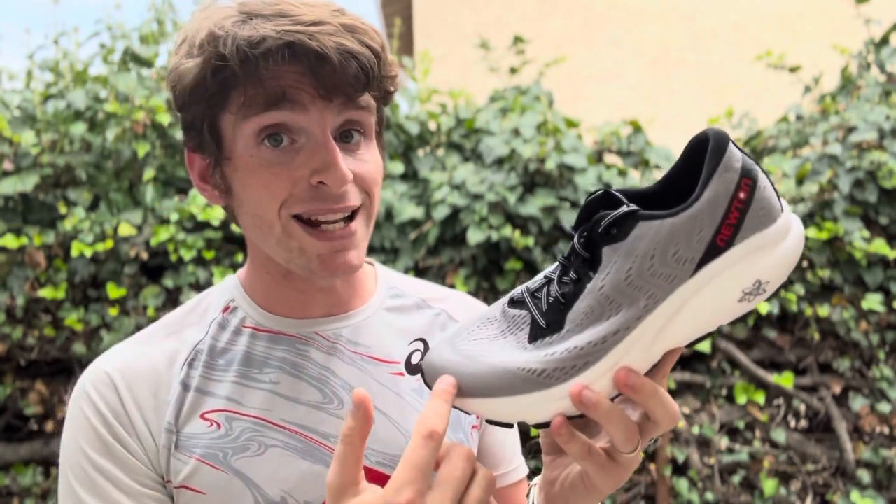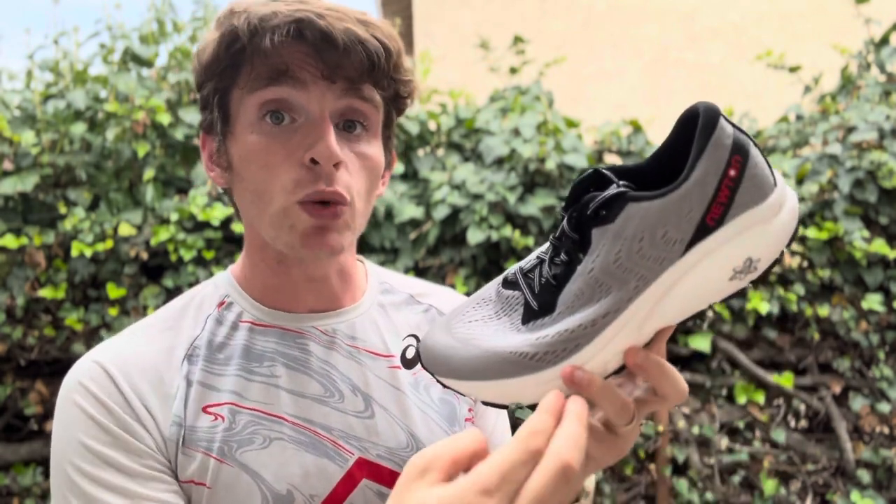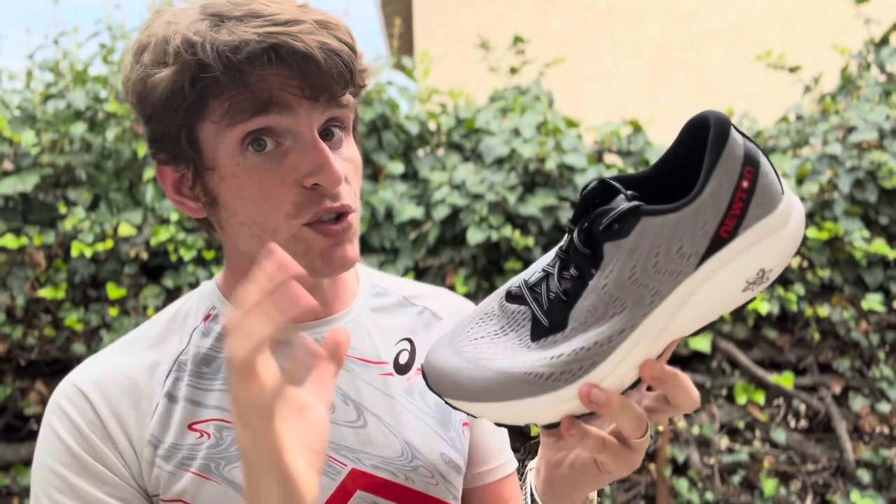Men's size nine is coming in at 9.2 ounces. Women's size eight is coming in at 7.8 ounces. 29 millimeters in the heel, 21 in the forefoot for an 8 millimeter drop, which is not common for Newton.